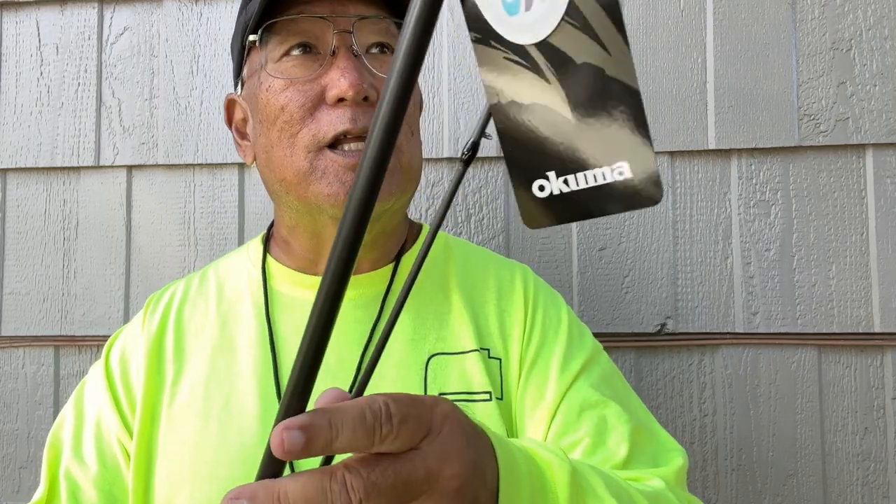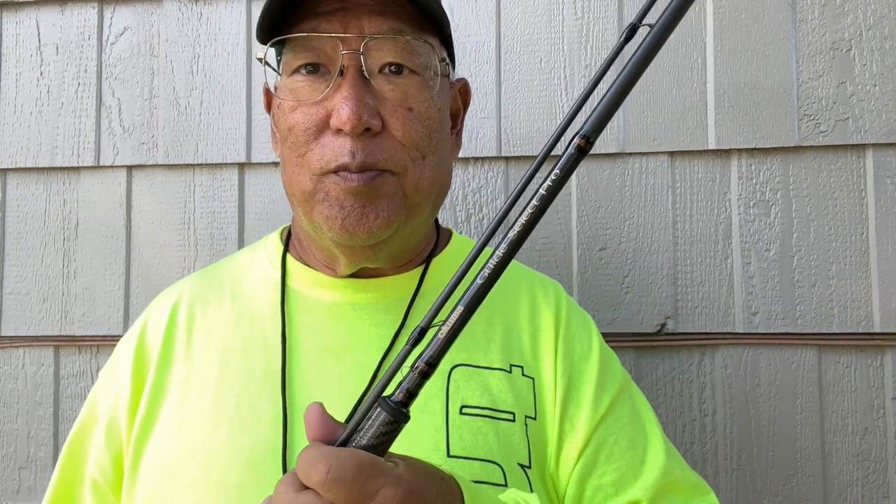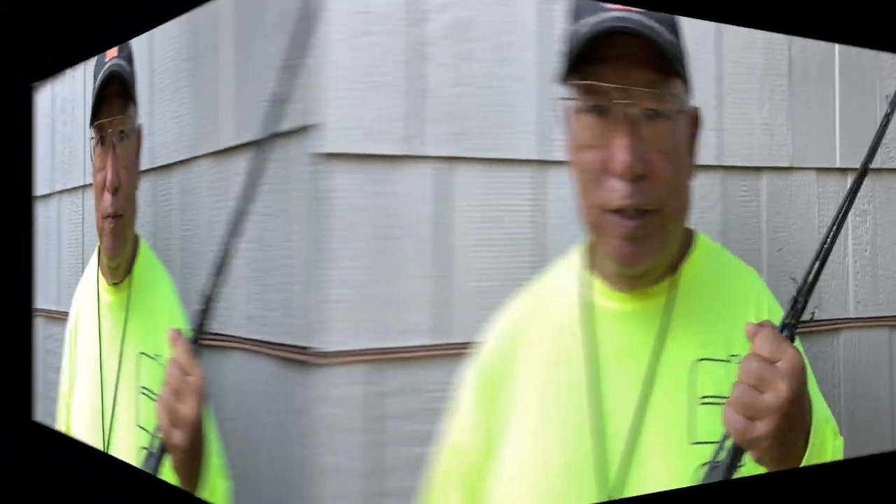This is the other rod they sent me — they actually sent me two. This here is the SST Guide Select Pro, and according to John Bressa, this is one of the best sellers Okuma has. It's sold all over the world, not just in the US. It was intended for people targeting salmon, steelhead, and trout up in the Pacific Northwest — that's where I first got introduced to this type of fishing with float rods, drifting salmon eggs down the current.